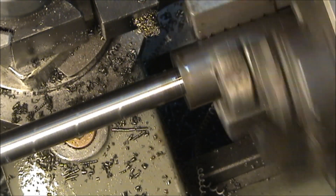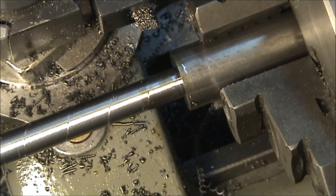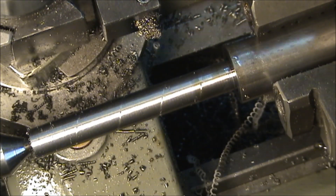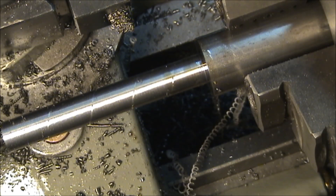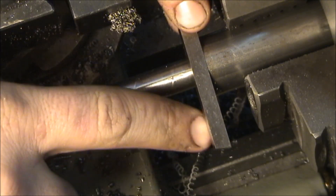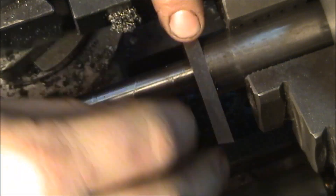There you go — now I know that piece is perfectly square. There you go. This is just a piece of tool steel here, just to show you that we're perfectly parallel right up to the shoulder with no gaps all the way around. So it's successfully squared all that off.